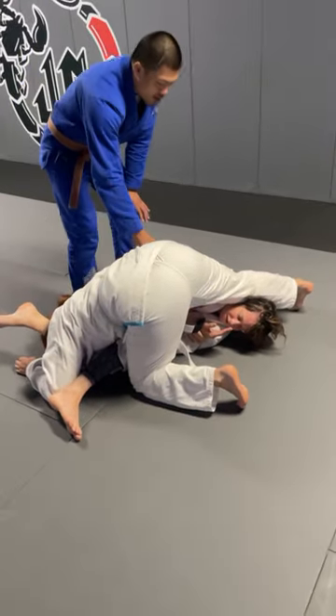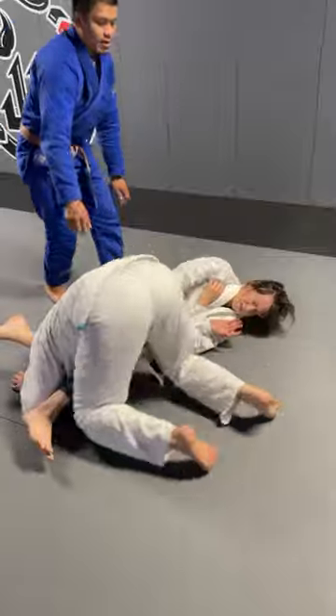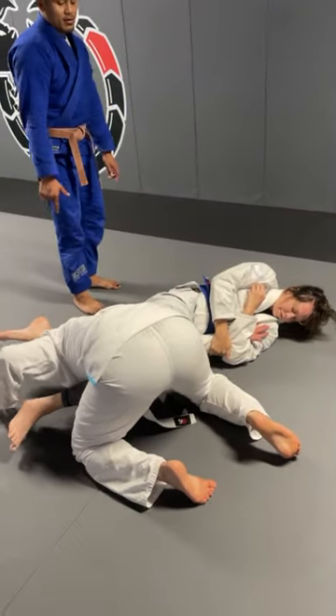Now, stay there, stay there. Because she's still over us, right? Still use this hand and create distance by pushing this thing. Yes, now we're clear to finish. Go.